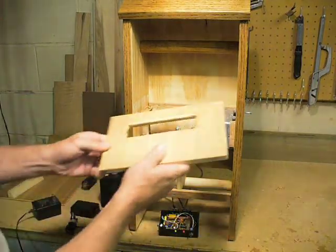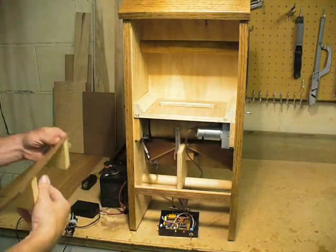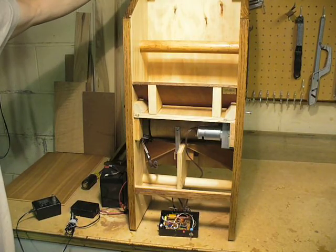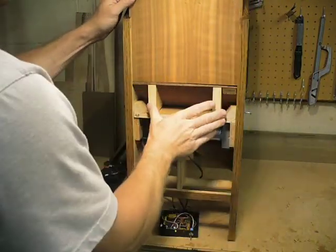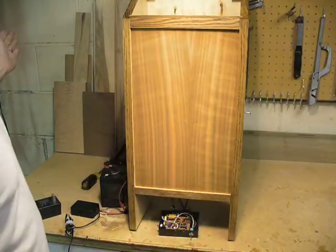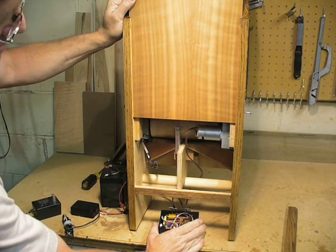To get a better idea of how this works, we'll put it back together. It becomes a hopper inside. The food is put into the hopper from the top. The switch on the side just enables me to pulse it to test an angle.